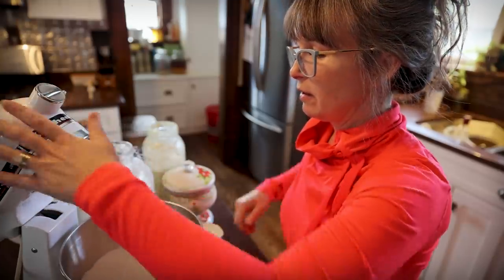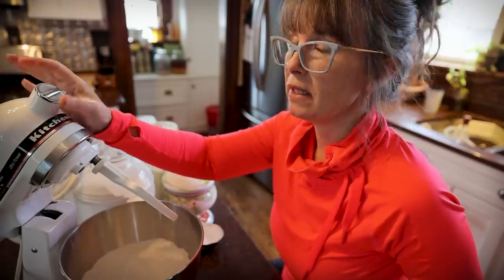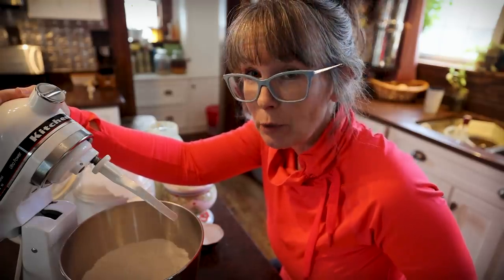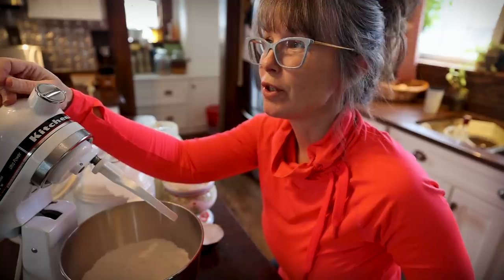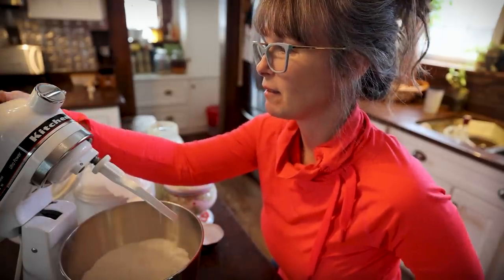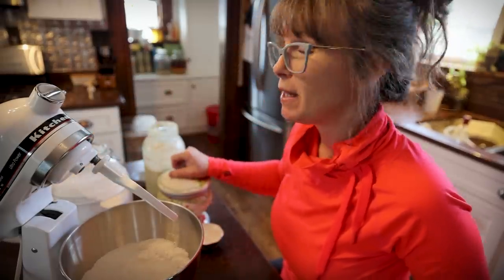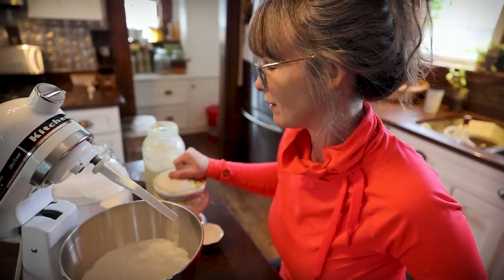KitchenAids are a beast — I don't tend to use mine too often outside of the holidays because it feels like it weighs 50 pounds. This was my mother's. She passed away 22 years ago so I inherited it, and she had it when I was in high school back in the 90s. It's old and still ticking, so maybe this winter I need to get Todd to do some maintenance on it so it hangs around for the next 20 years.